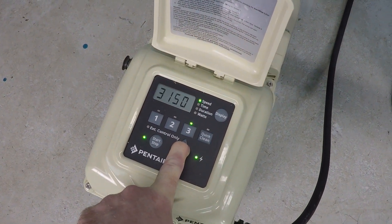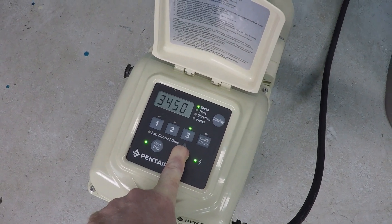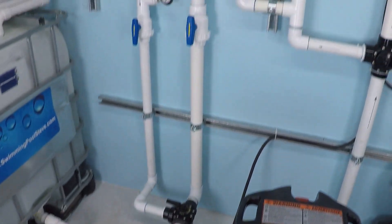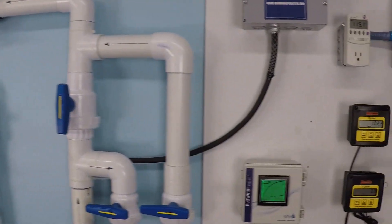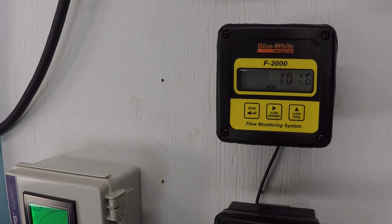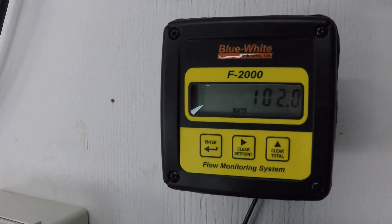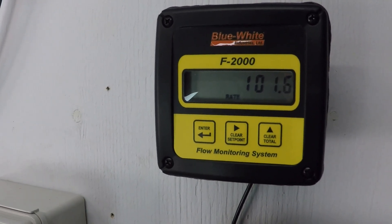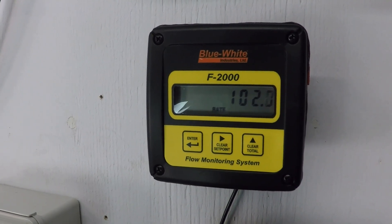Ramp it up to maximum speed here. Right now we're going through the two inch line on top. I would call that probably an average of 102.